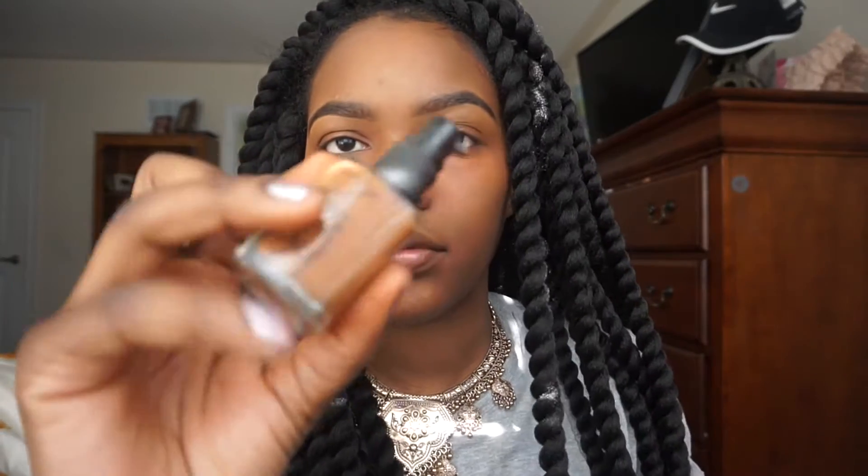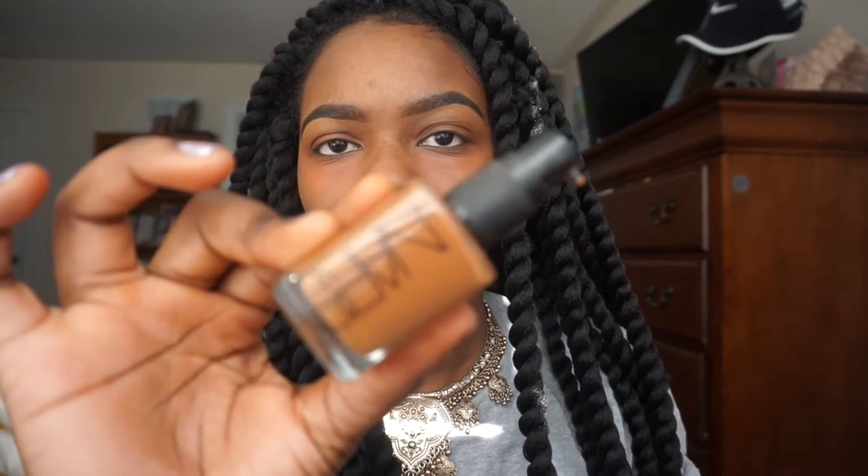The beauty blender I'm using is by Real Techniques. For foundation, I'm going to be using NARS Sheer Glow in the color New Orleans — it's lightweight with medium to full coverage and has a really natural skin-like finish.